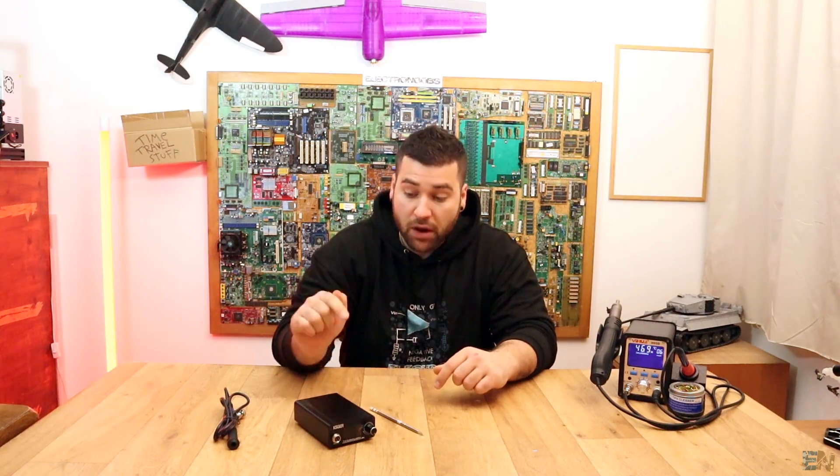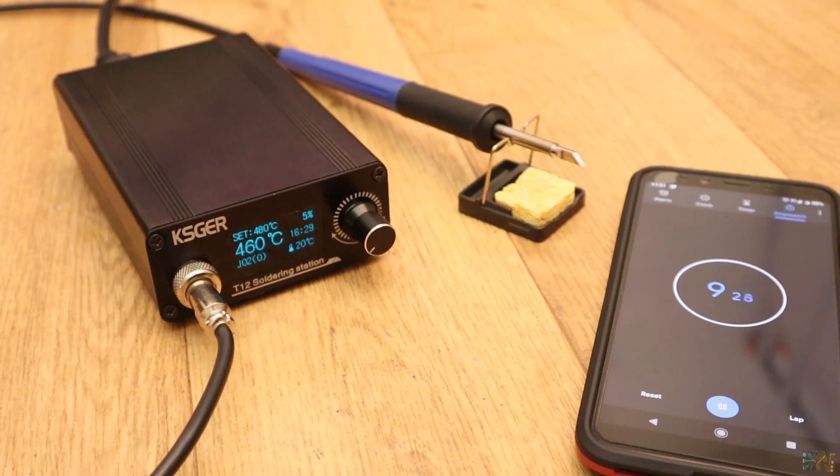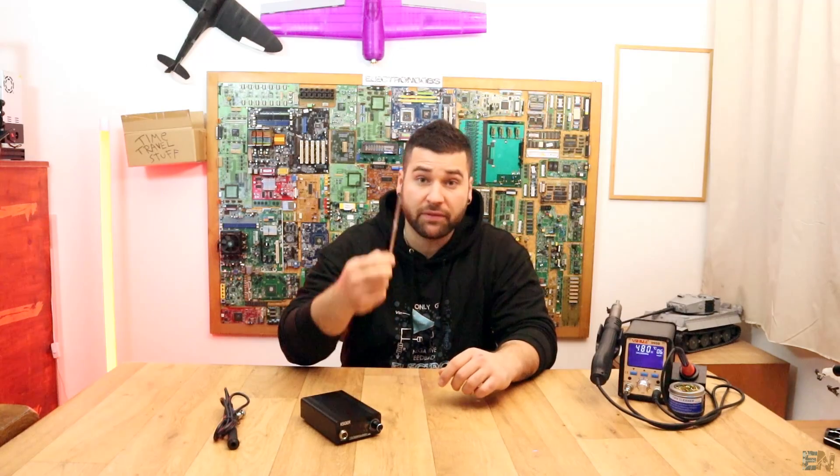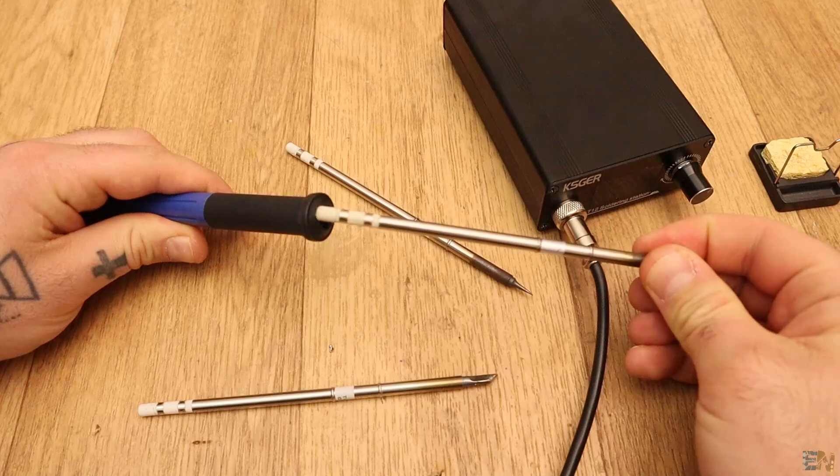It is very powerful, it could reach up to 480 degrees and very important, it is very fast — just in a couple of seconds you could reach maximum temperature and start soldering. Besides, these iron tips are very cheap, just a couple of euros, so if you want a new shape or a new one, you could get that very cheap.